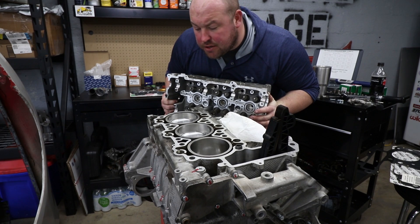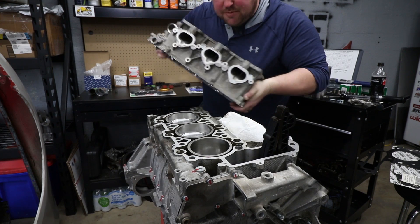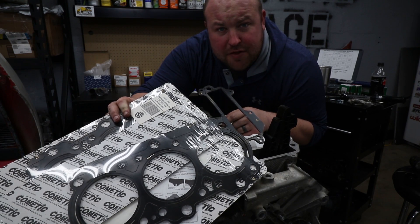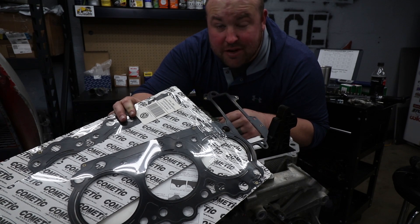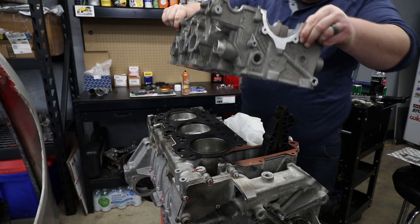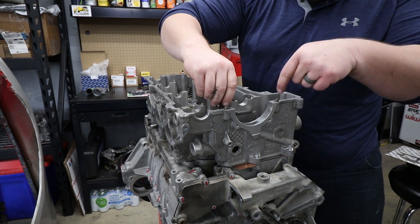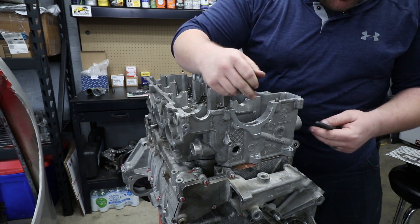Next, very exciting — we get to finally bolt on the cylinder heads. I'm using standard M96 heads here, no port work or anything like that. With the turbo, if we need more power we'll just throw an extra pound or two of boost at it. These have been freshly machined and they're ready to go. For the head gaskets we're using a Cometic — these are 40 thousandths thick to give us the proper compression ratio. Cometic makes a really nice multi-layer gasket so I shouldn't have anything to worry about even with boost. I'm putting these four bolts in first around the chain well and getting those torqued to spec before I do the actual head bolts so that the sealant can do its job.